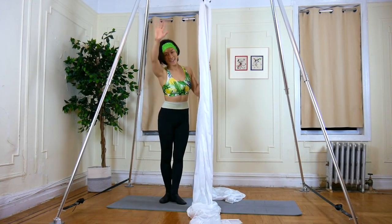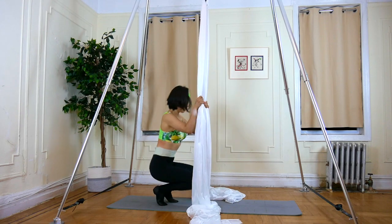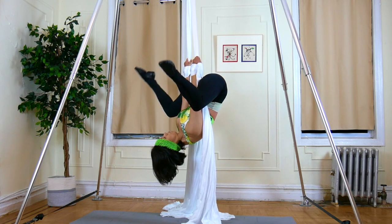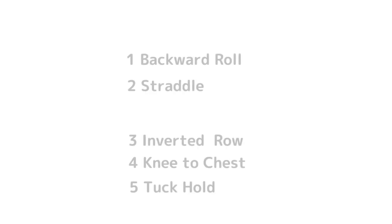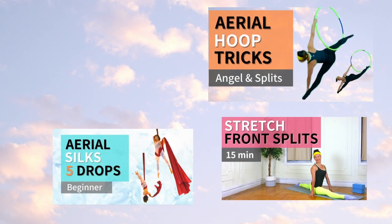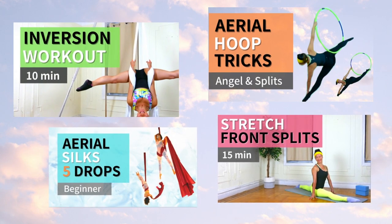Hi there! Welcome back to my channel. This video is all about invert — build up your upper body and core strength to invert in the air. I'll show you 10 exercises in this tutorial. A lot of you watch my videos and subscribe to my channel. I have a lot of aerial fitness videos, so please subscribe by clicking the red button down below.